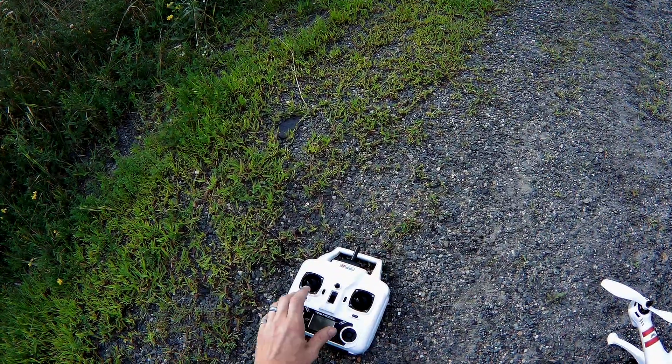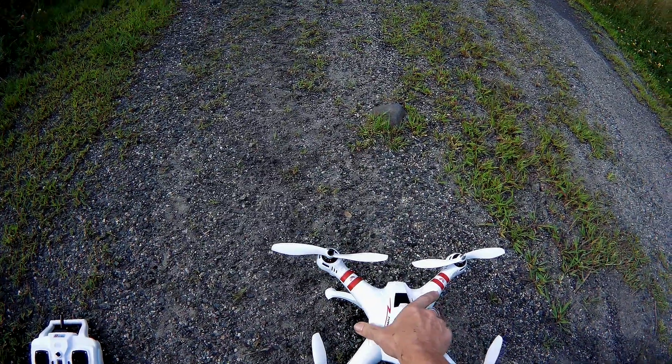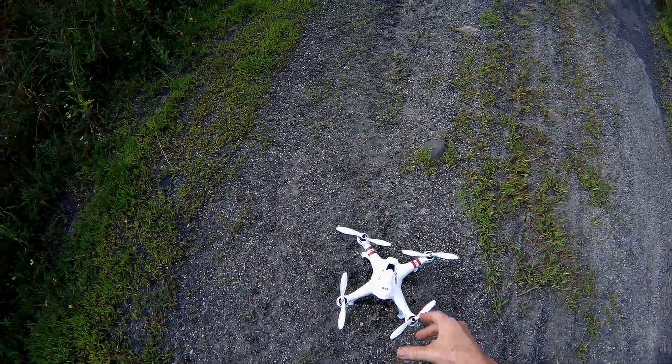So we are going to turn the transmitter on, then turn the drone on. We are turned on and we have steady flashing lights.